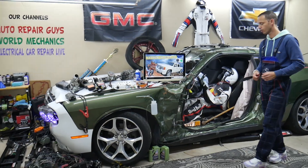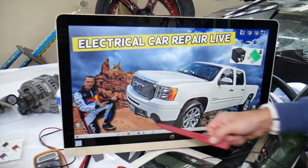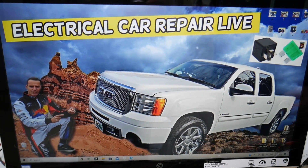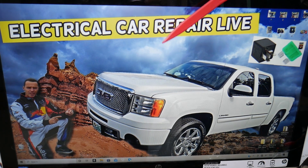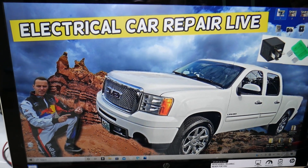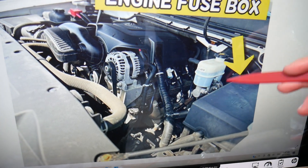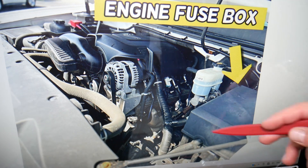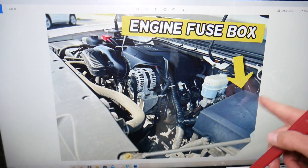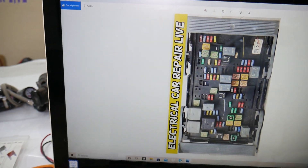So the fuse for the valve lifter oil manifold — here's where you can expect to find it. We'll demonstrate on this GMC Sierra. You have multiple fuse boxes in this vehicle, but we're working with just one that's under the hood. Open the hood and come to the driver side. You'll see the brake pump, the brake fluid reservoir, and an electrical box. Open that cover, and underneath you'll find the main engine fuse box with a layout that looks like this.